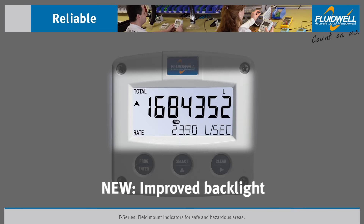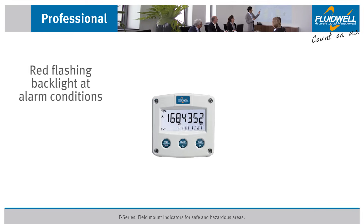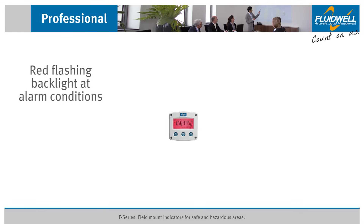The bright backlight ensures good readings in all lighting conditions. An alarm condition is indicated by a clear red flashing backlight, which can be seen from a great distance, ensuring a quick follow-up when necessary.